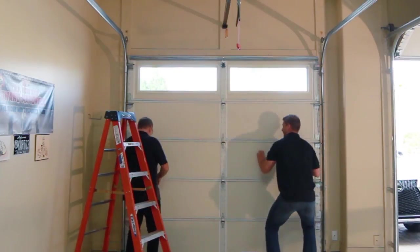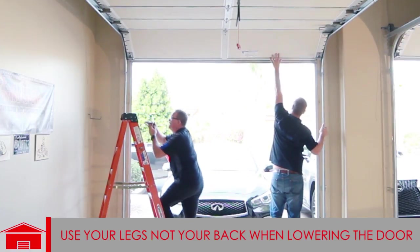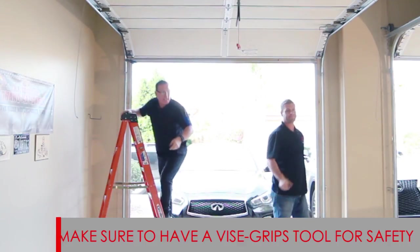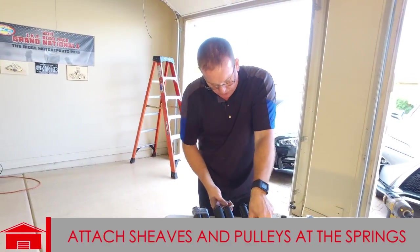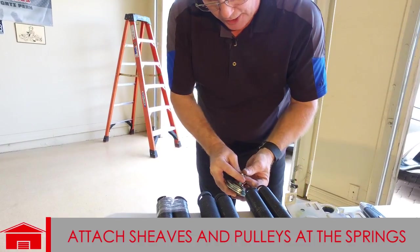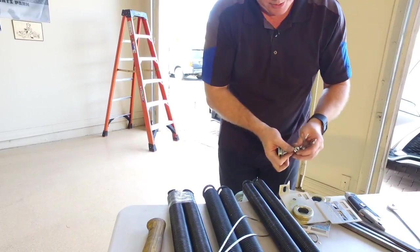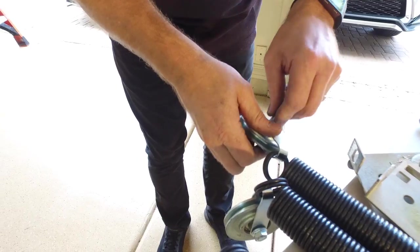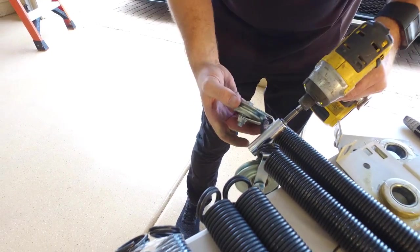Now we need to lift the door up so we can change the cables and put on the other springs. I recommend having a buddy help you lift at both ends because with no spring — no counterbalance — your door is dead heavy. Also have a pair of vice grips to lock the door in the open position so it doesn't come crashing down. Before installing the springs, let's put the sheaves and pulleys on them — put them through the spring and put the nut on, then tighten up.